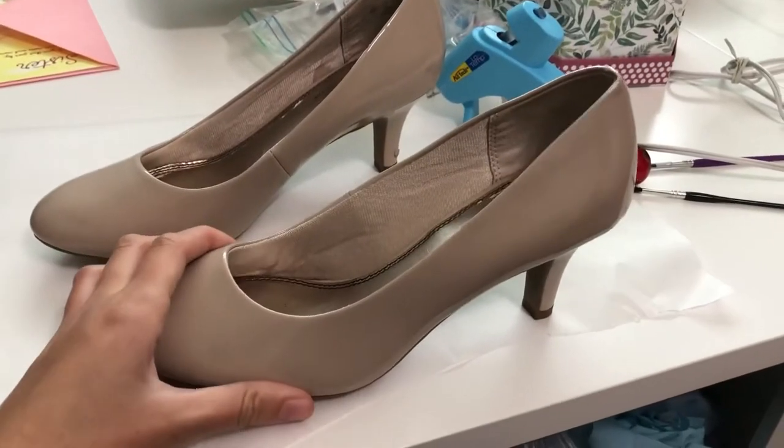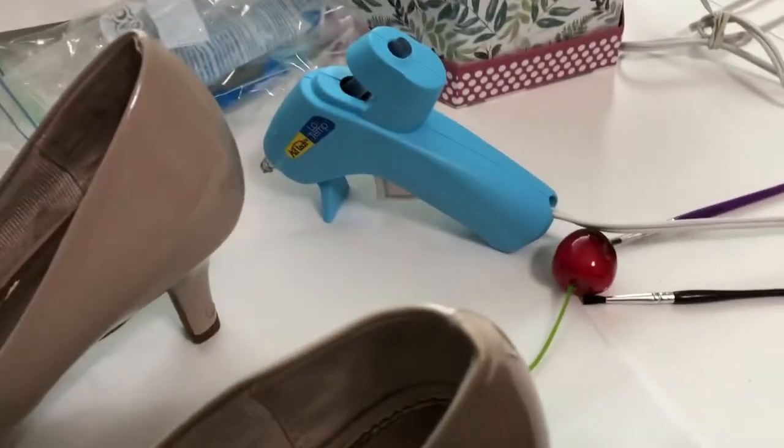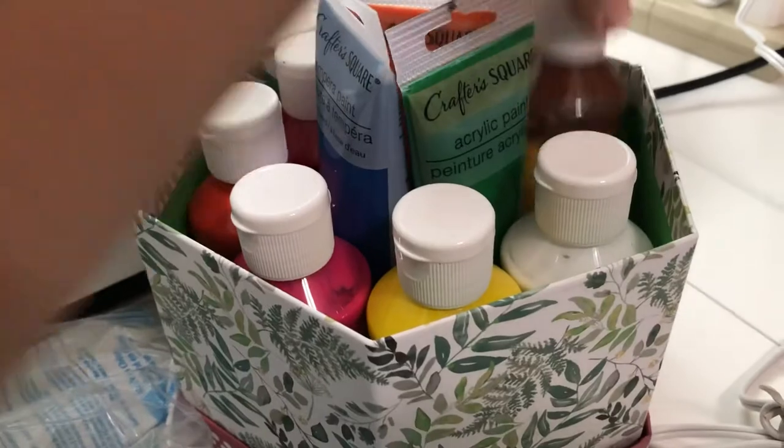First I went to the thrift store and I got these high heels. I've been wanting to make these shoes for years and I finally found some heels that I thought would work. I grabbed my hot glue gun and my paint collection which is just from the Dollar Tree.